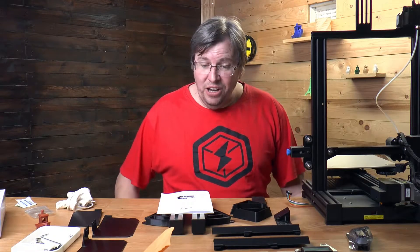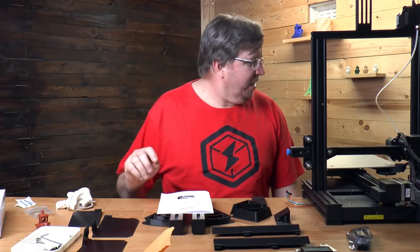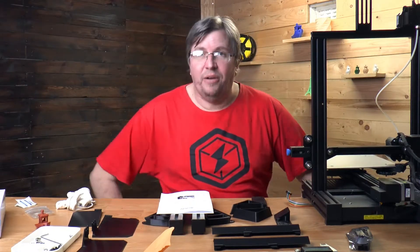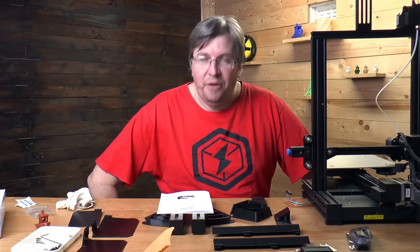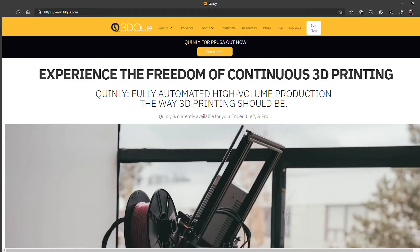I got sent a Quinley automated print manager unit that I'm really excited about. I reached out to Quinley because I saw this product online and was really interested in it, so I reached out and had a chat with them and they were kind enough to send me a unit for demo and testing.